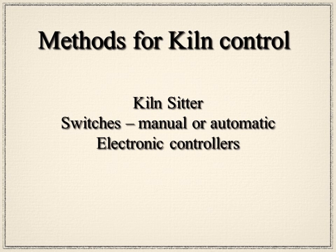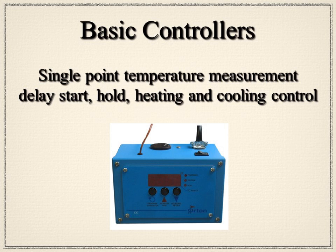Then came along electronic controllers, which gave you a little more freedom. You have a basic one that uses a single point of temperature measurement; it allows you to have a delay start, a programmed hold time, and it adjusts the heating and cooling rates for you. This is a simple three-button controller.